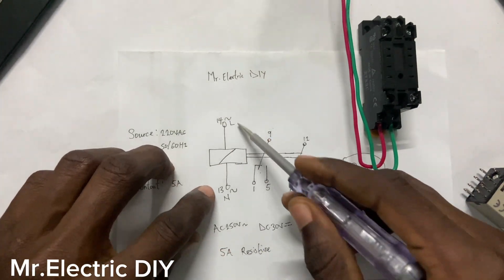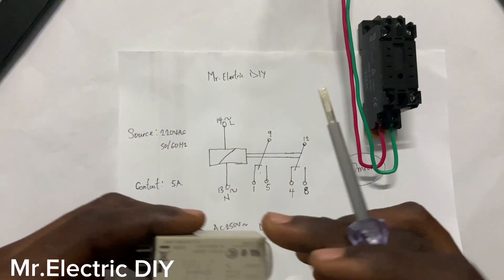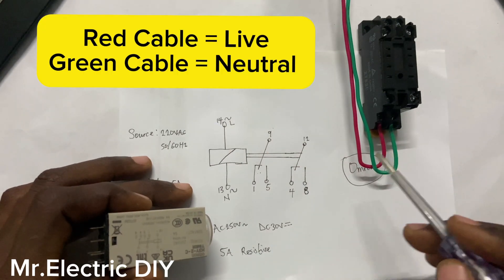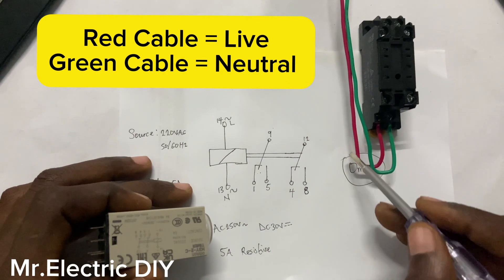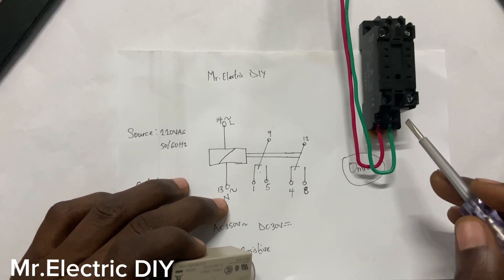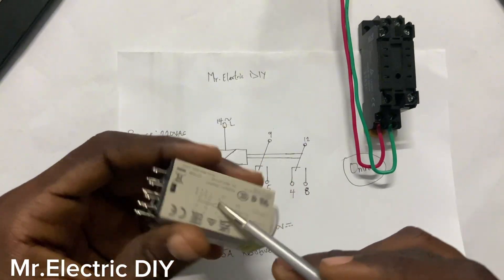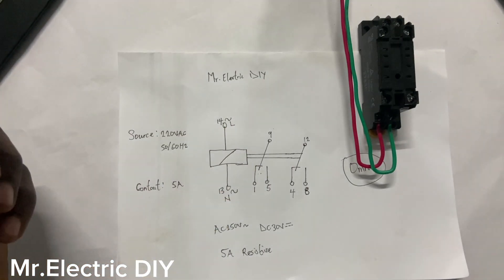This is a non-polarized coil, meaning they did not indicate whether terminal 14 is the live or terminal 13 is the neutral. I have actually done it for you to see that. You have the 14 at this section, and I am using the live conductor at this place. The neutral is also connected to number 13. You can interchange them — it will work, because the manufacturer that designed this coil did not indicate here is live or here is neutral. So you can do it the way you want.